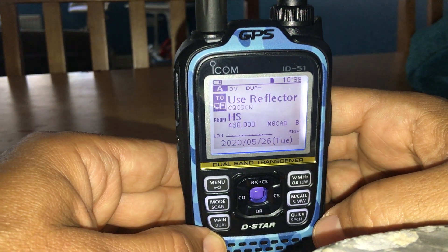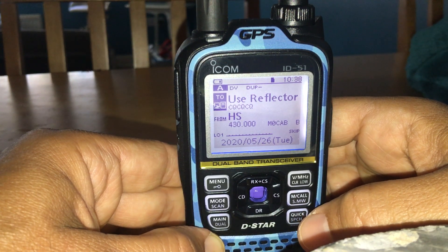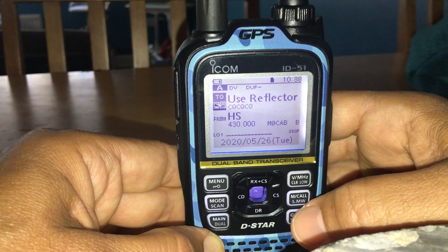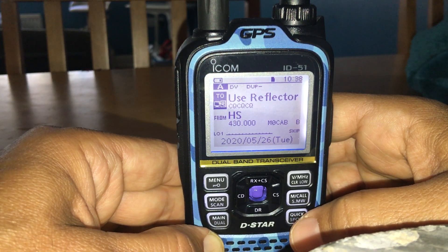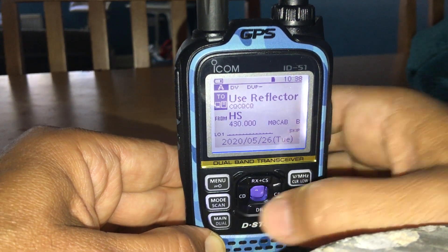If you transmit while watching the Pi-Star dashboard, you'll see yourself appear in both the local list and the activity list. If you don't, you have a frequency or settings error. If no one hears you, it's the same issue — check your settings again. Hope this helps — M0FXB.